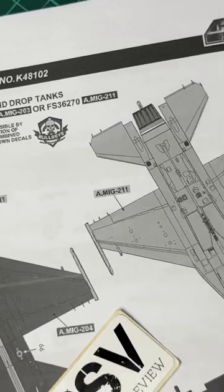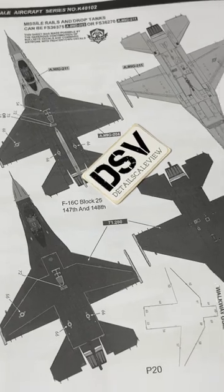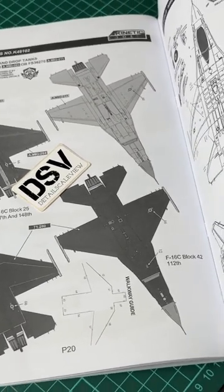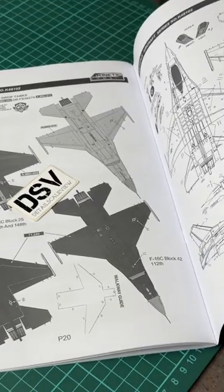There are three marking options in total, and unfortunately the marking guide is black and white, so you definitely have to find some reference material in order to get these paint schemes in a nice interpretation at 1/48 scale.